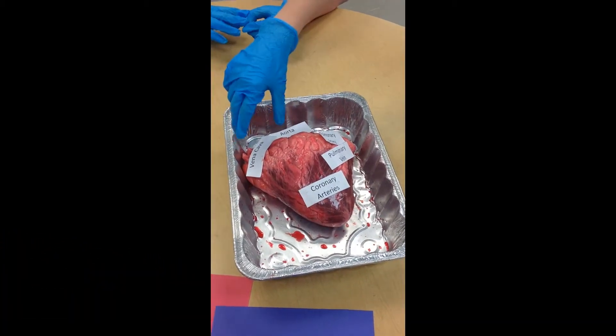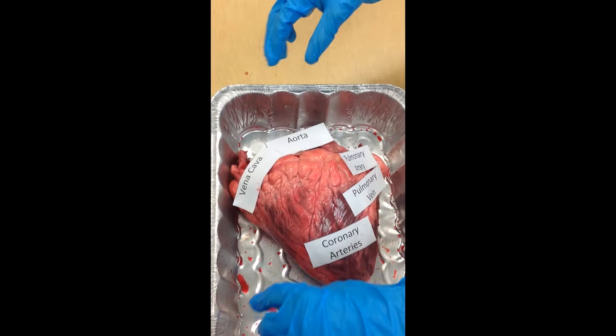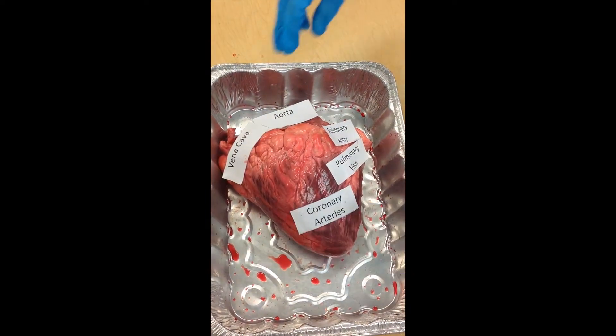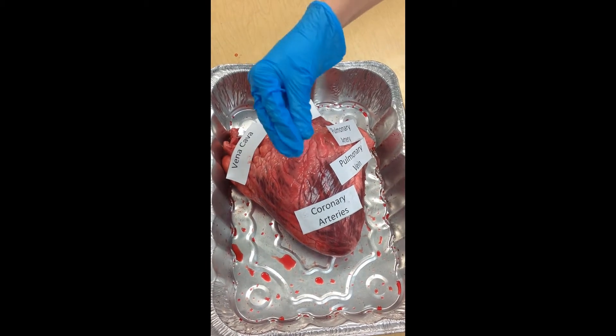This is the vena cava. There's a superior and inferior. The superior goes up, the inferior goes down, and they take the blood and bring it into the heart.